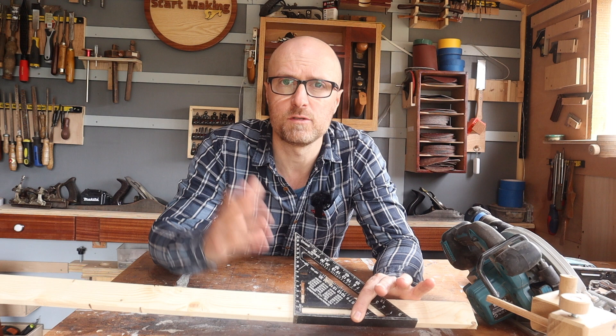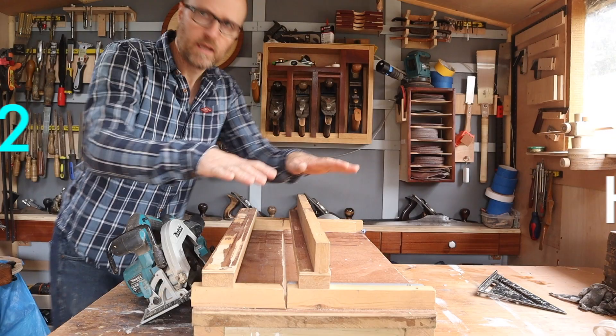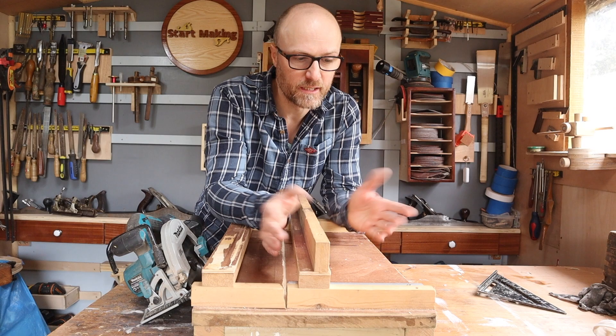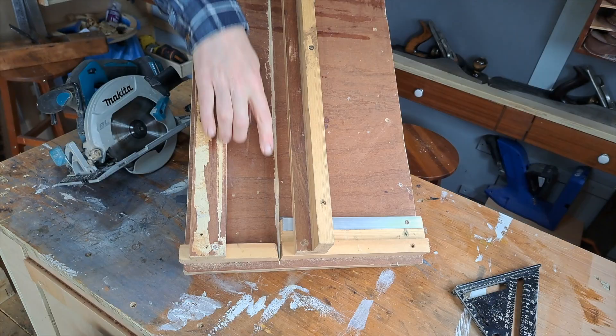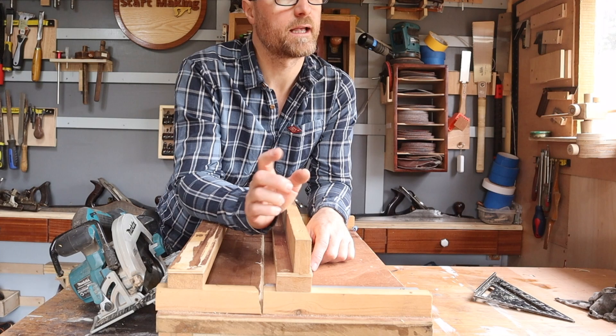So where does that leave you for 90-degree cuts you can trust for more intricate joinery — box making, for instance? Well, this lump of 2x4s, MDF, and 5mm plywood is — believe it or not — what I used for about two years to get square cuts. You've got a track at the top and a guide at the bottom, then a cut line right across the middle. As long as the piece you're cutting is up against the edge and the cut line, theoretically you're going to get a straight, square cut.